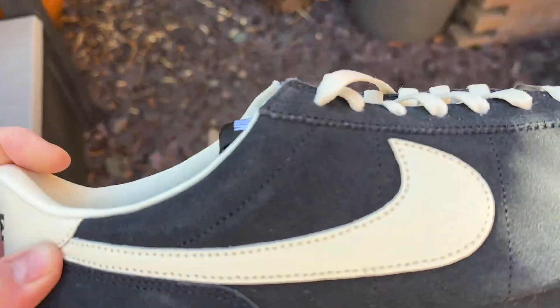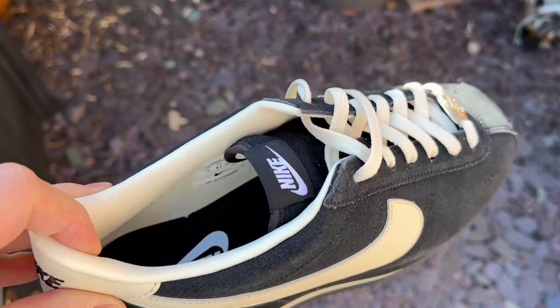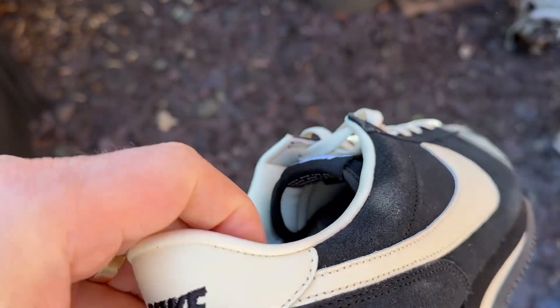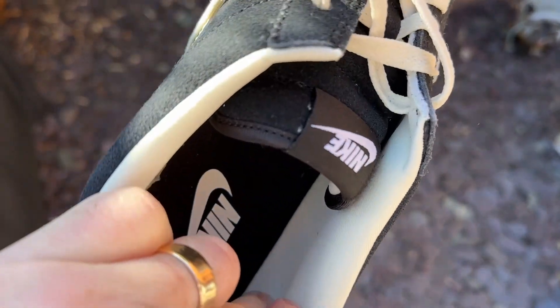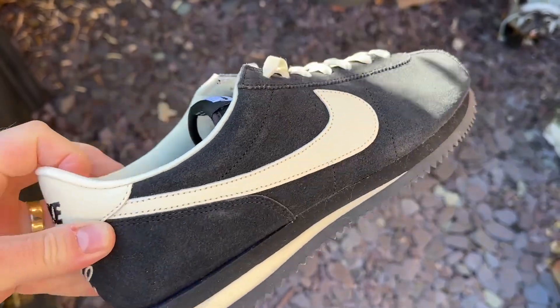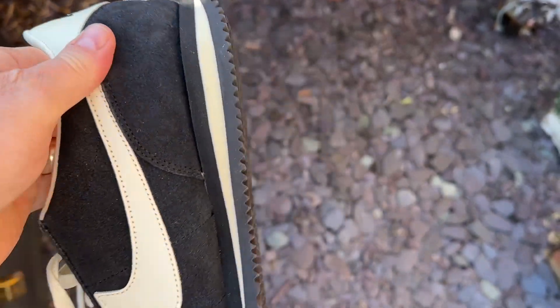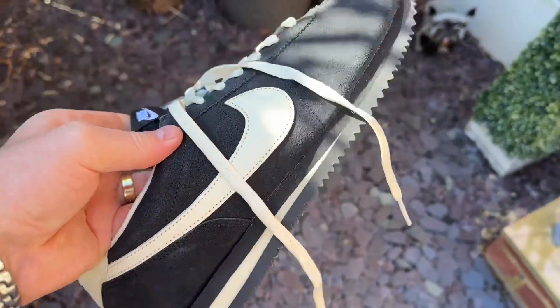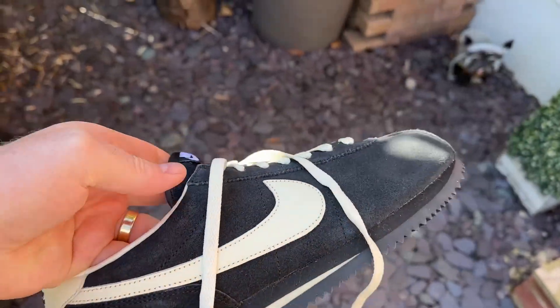Here we are — you can see them outside in natural daylight. Really good materials on these, actually. There's no sort of skimping. The lining is really nice and soft and comfortable. You get a better look at the colours here — that coconut milk that I went for. It's a really bright, sunny day out here. Let's get them on-feet for you.